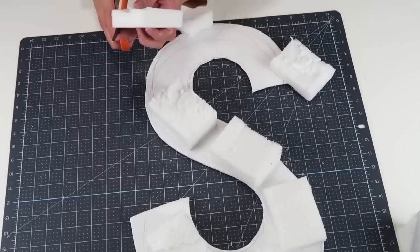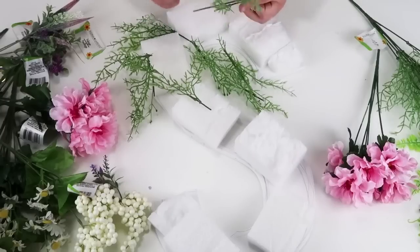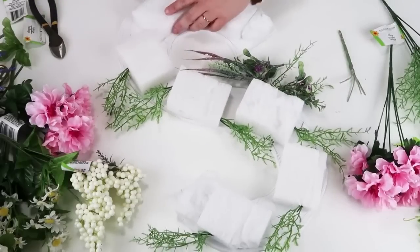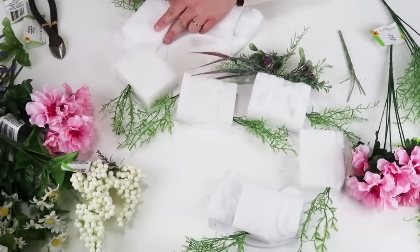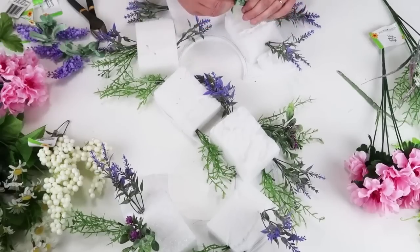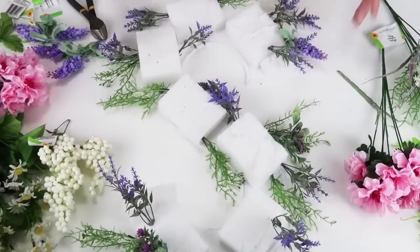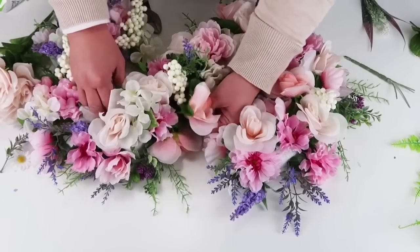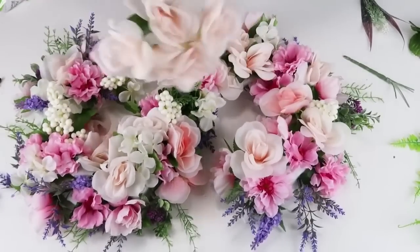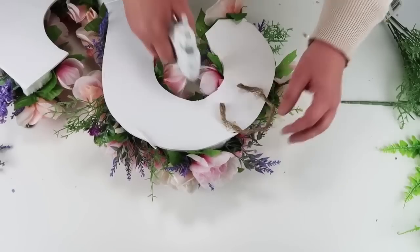This has such a high-end look, and these monogram wreaths are so expensive. We're going to make this for just a few bucks. Then I'm going to take my greenery and follow along the shape of the S, making sure I don't compromise that shape so it still looks like the letter. Continue to fill in all of your next florals that are small, then keep filling in with your bigger florals until you've completely covered those foam pieces in the shape of the letter of your liking. Once you're all done, flip it over, add a piece of rope or twine to the back to hang it up, and you're ready to display.